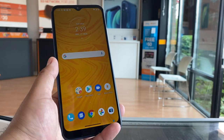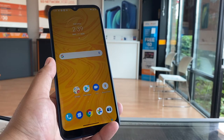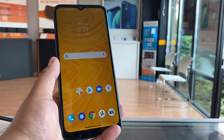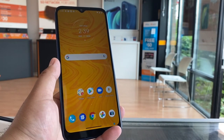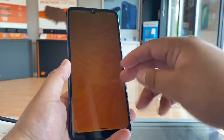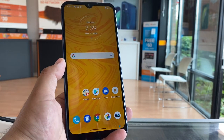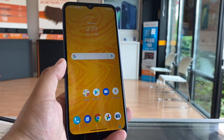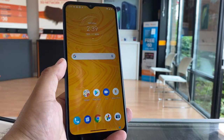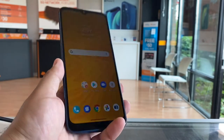The Moto G Play retails for $129 brand new with T-Mobile. If you're an eligible upgrade or getting a new account, you're looking at about $59 for the phone. The best deal is when you add a line — if you have a $50 plan and add a line, you can get this phone for $15 plus the first month and activation. Still much better than paying the full $129.